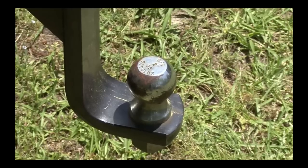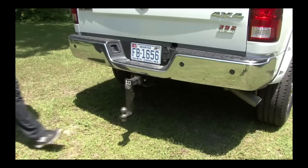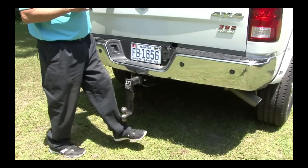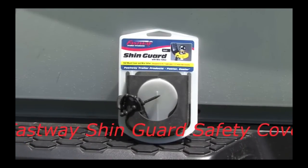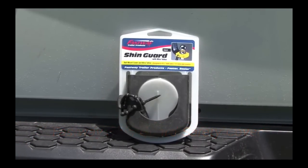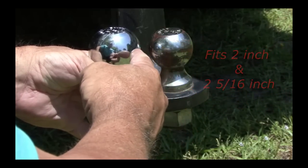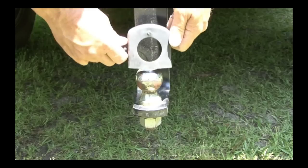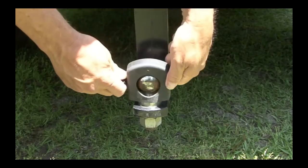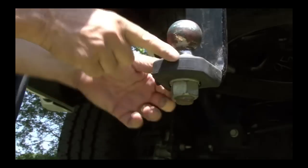Let's start with how to avoid a painful accident waiting to happen. If you have been towing trailers for a while, you have probably banged your shin into the hitch more than once. With this Fastway shin guard safety cover, those days are over. It fits two inch and two and five sixteenth inch hitch balls on ball mounts up to two and a half inches wide. Simply slide the shin guard down over the top of the ball, stretch it around the nut, and you're done. No more sore shins.